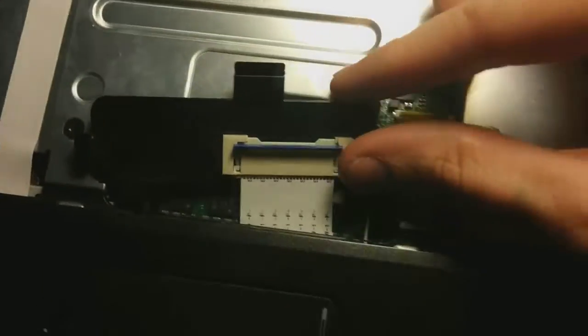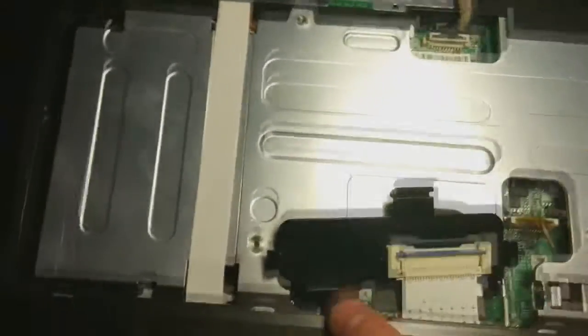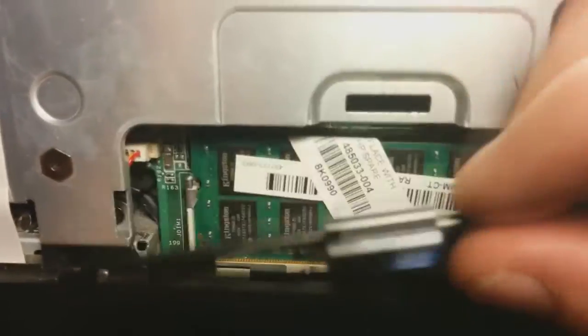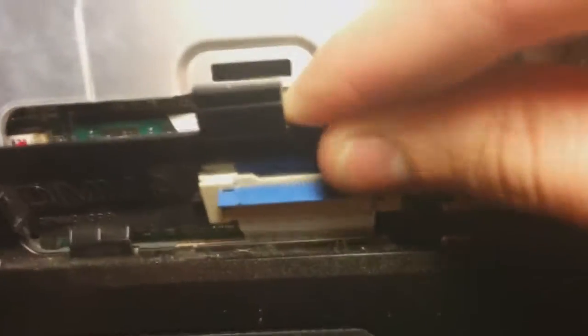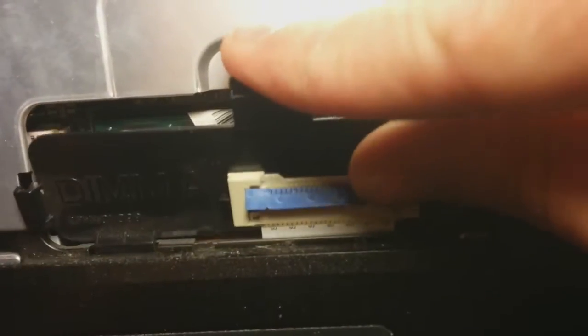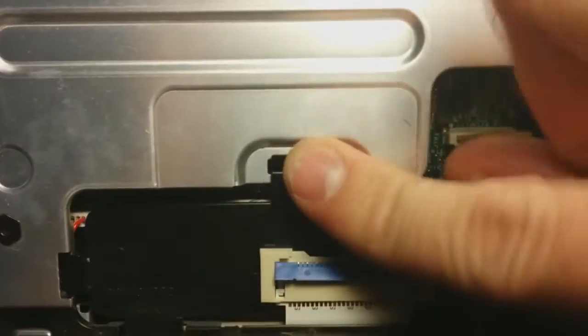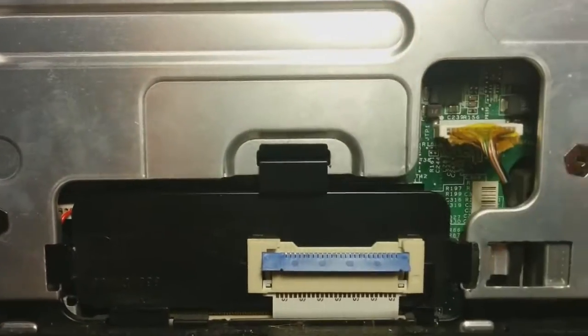We've got this little black plastic thing covering the DIMM slot. It has two tabs on the bottom — a small one and a long one — and corresponding grooves or holes. We just need to stick those plastic tabs into their grooves. The ribbon cable is probably going to give you a little trouble. Pop that little clip in and you're all done.